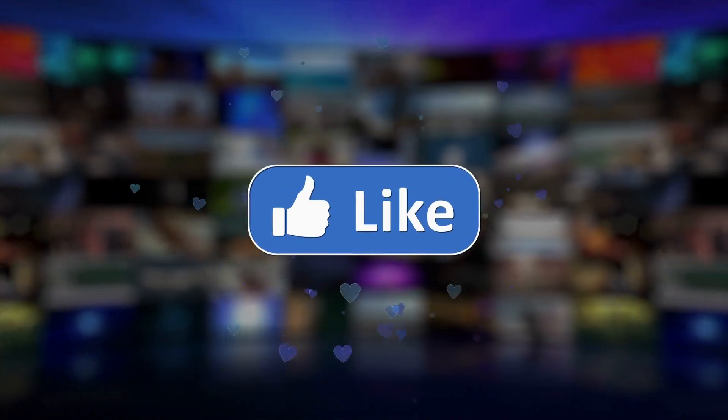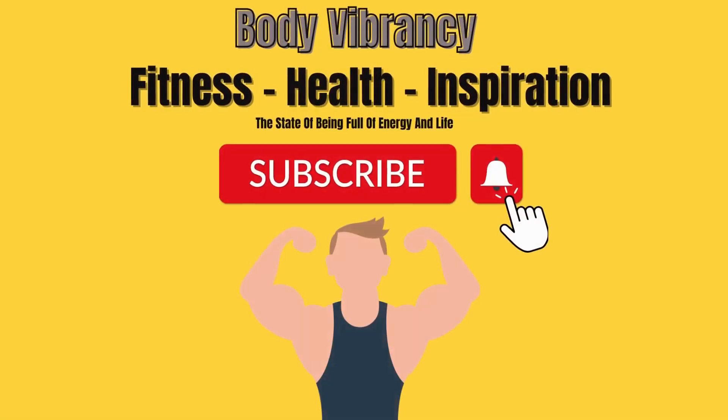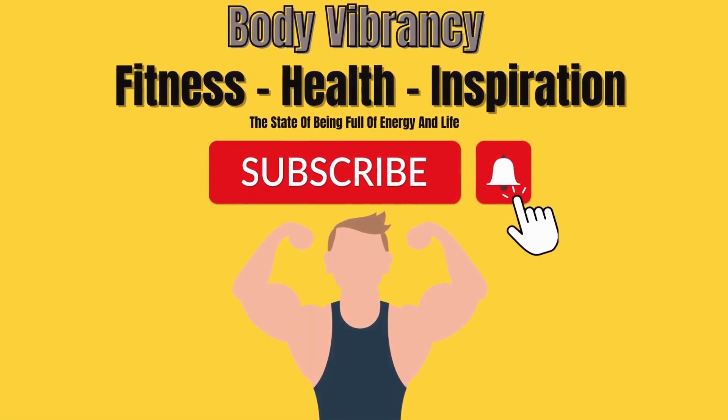So go ahead and give these push-up variations a try and see the difference in your chest development. If you found this video helpful, make sure to like and subscribe for more videos like this one. Thank you for watching — see you next time!